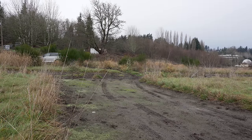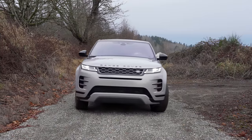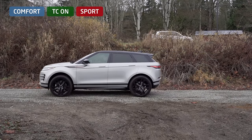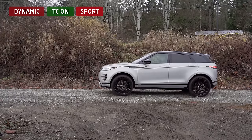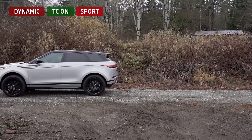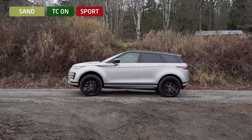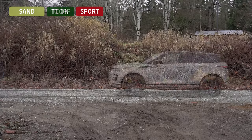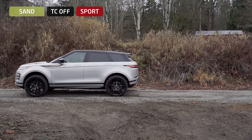Let's start with some launch tests to see what we can expect from the traction system. First, with drive mode set to Comfort, traction on, and transmission in Sport — very controlled with little to no slip. Next, Dynamic with traction on and transmission in Sport — a little more aggressive, but still very little slip. Then Sand with traction on and Sport transmission. Finally, Sand with traction off. As we can see, once the turbo kicks in, the Evoque isn't afraid of a little wheel spin.